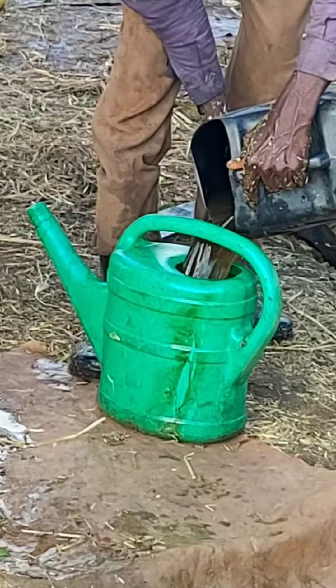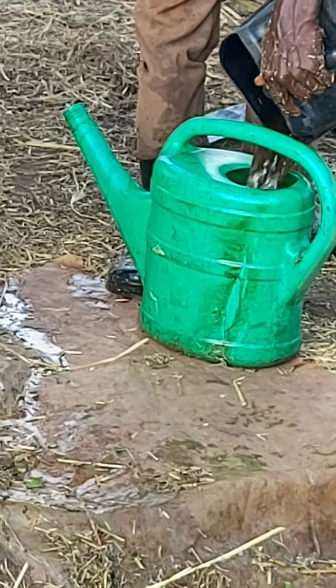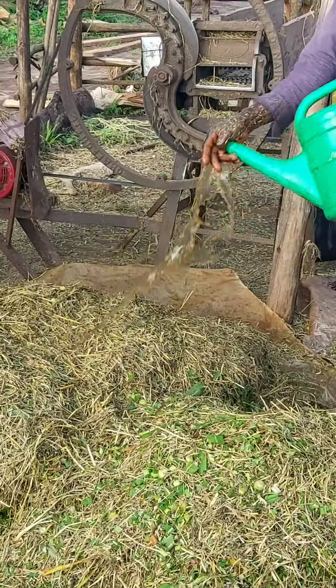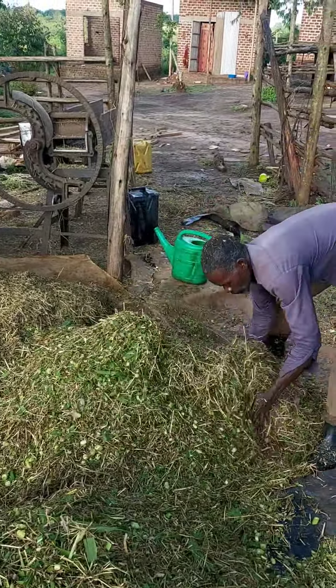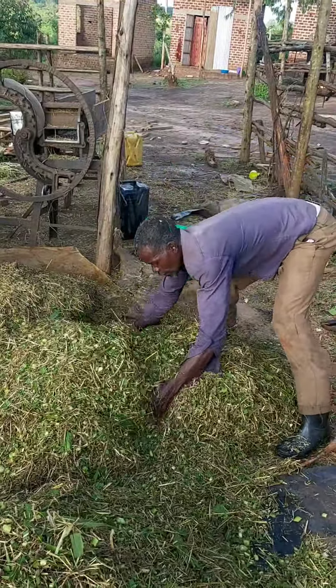That's why its protein content is so high. What we do is mix our napier with Cossguyana, because there are microbes in the stomach of goats and sheep which need to regurgitate on that Cossguyana to survive, so the animals don't go into acidosis. That's why you mix them.